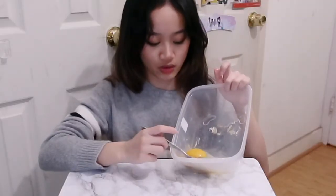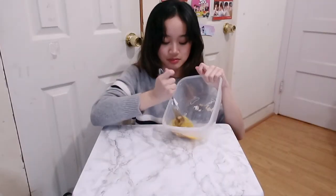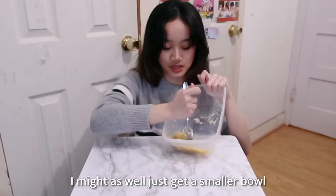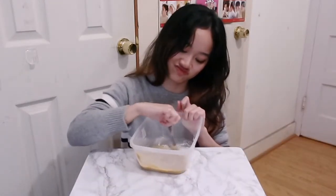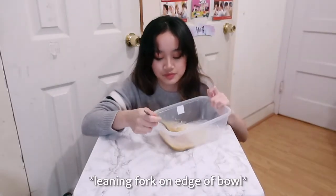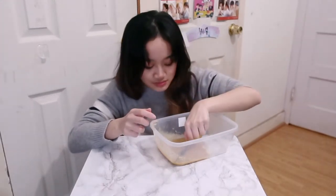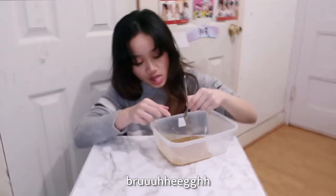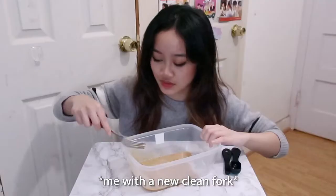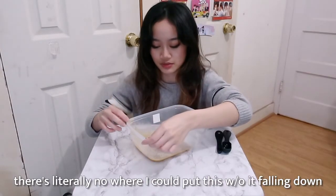Oh wow, that's actually a huge egg yolk. I'm literally mixing in this corner — I might as well just get a smaller bowl. I got a new fork. There's really nowhere I can put this without it falling down.